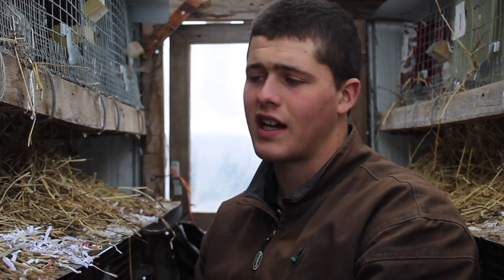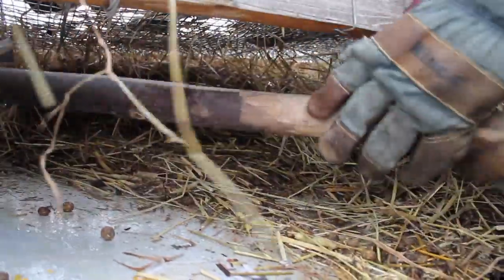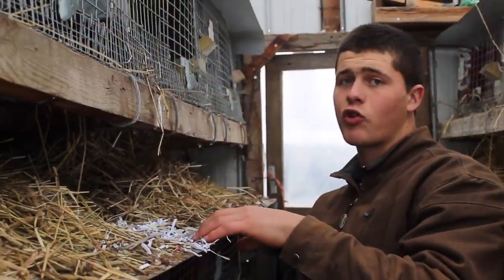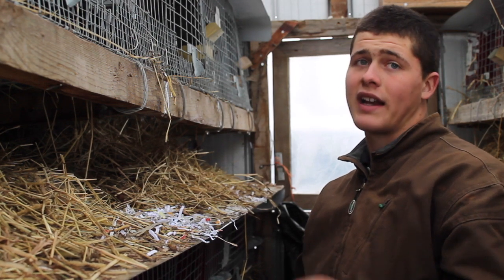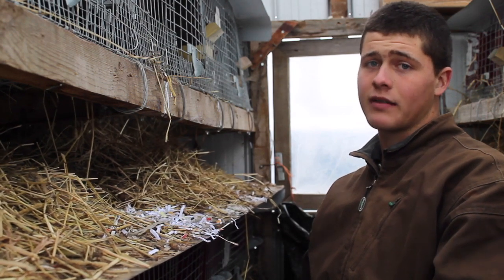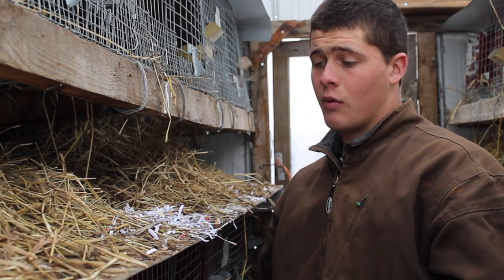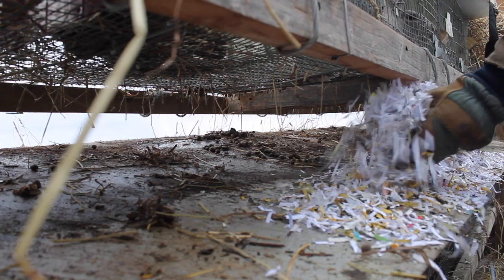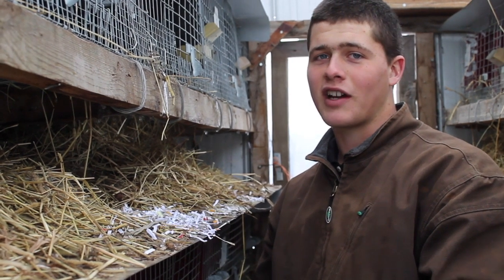Rabbits make a lot of manure for their size, and since we want to be good stewards, we don't want to lose any of that. We've got a double layer cage system — the manure from the top rabbits falls on the roof of the bottom cage. Rabbit urine is super high in nitrogen and it will just run off and make a terrible stink. To capture that nitrogen so it doesn't vaporize — which is what the stink is — we spread paper shreds thick on top. That soaks up all the nitrogen, and once it piles up with pellets and hay mixed in, we scoop it into a wheelbarrow, take it to the compost pile, and put it on the garden when it's all composted.